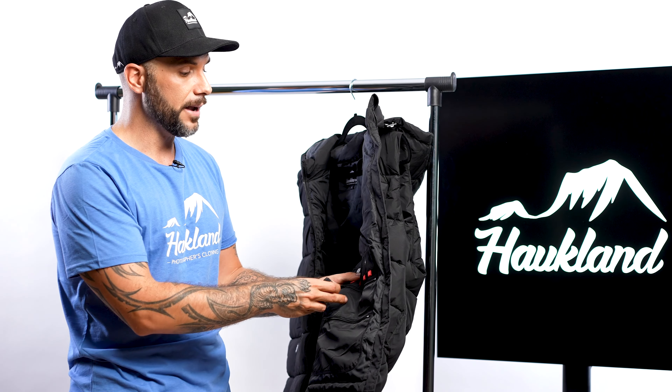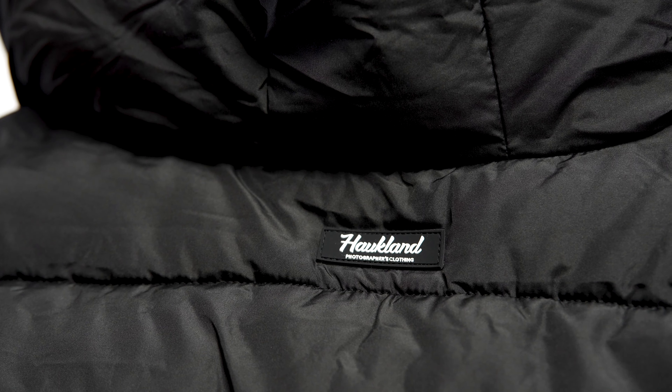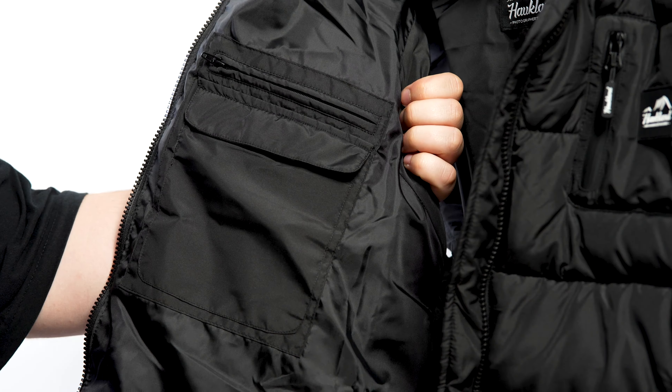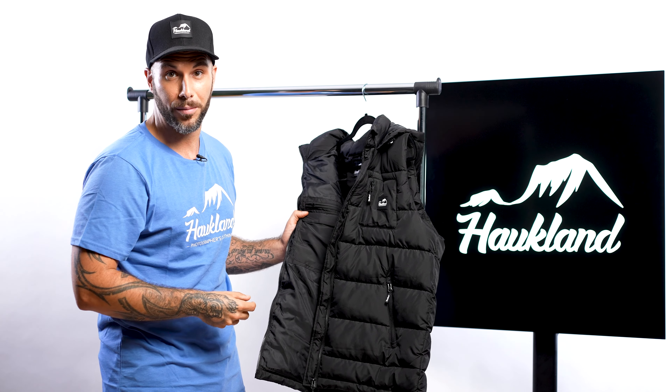I usually use it like this: I put my empty batteries here and my full batteries here, but you can also do it the other way around or organize things in a totally different way. We have two more pockets on the other side — one with a zip and one more with a velcro — to store even more photography or videography equipment.